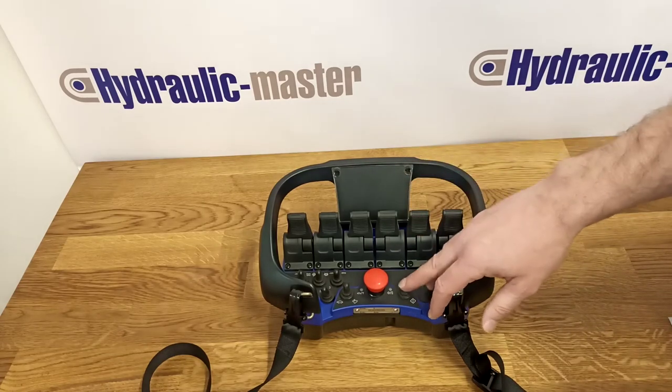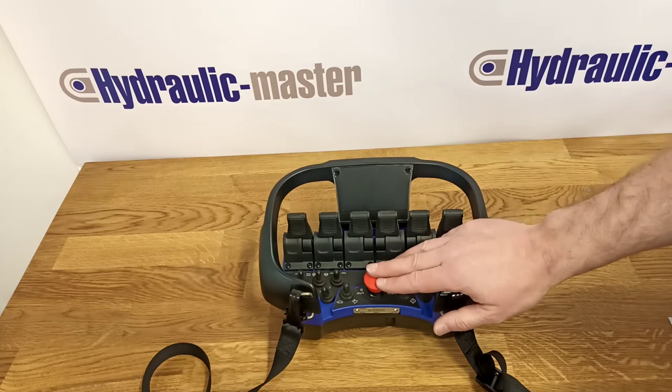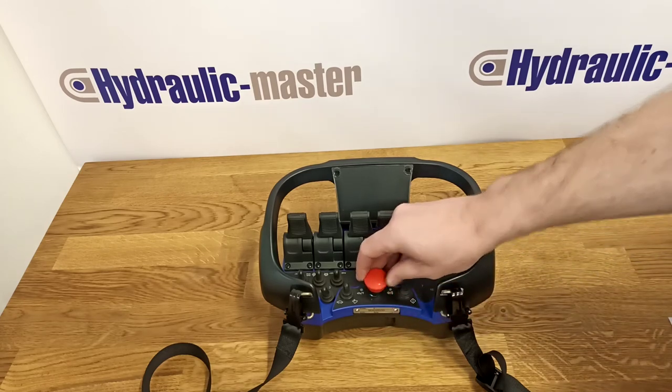Moving to the rest of the unit. Here we've got the on button just to power up. Here we have the emergency stop button and also the regular stop button. Obviously it operates in the normal way.